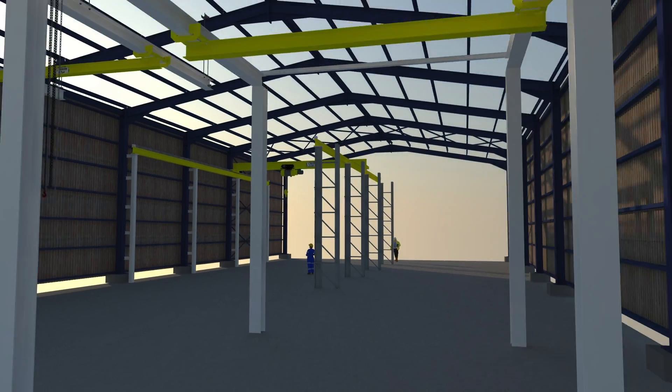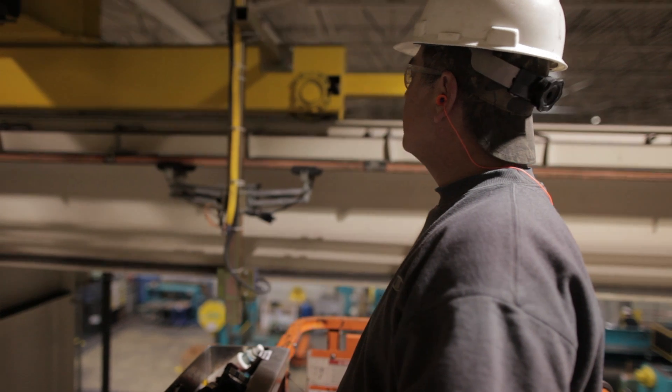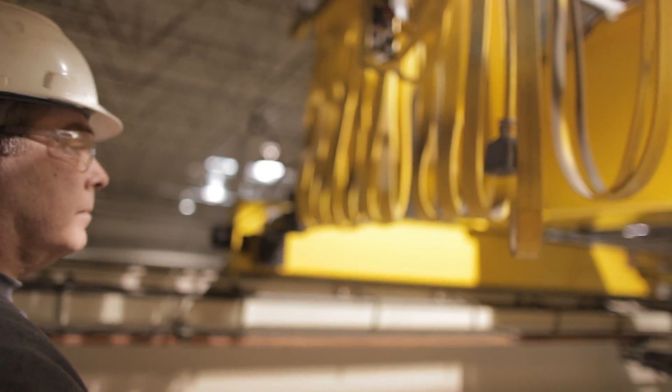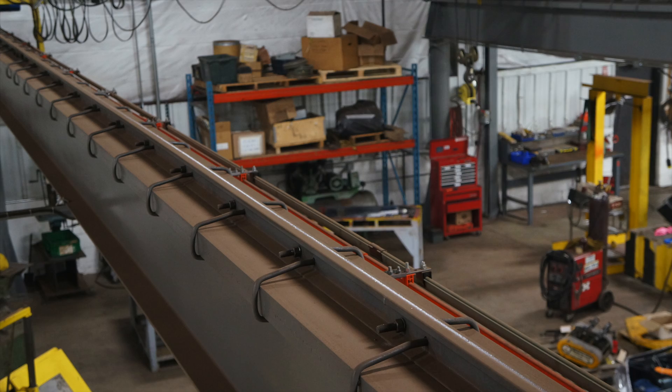If you're buying a new crane for an existing runway system, now is a good time to inspect your runway for damage or wear. These runway inspections and any subsequent repairs can save your facility thousands of dollars in downtime, emergency repair, or liability from accidents.